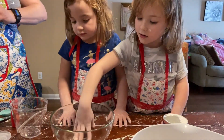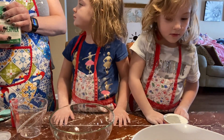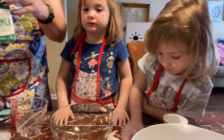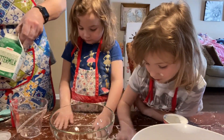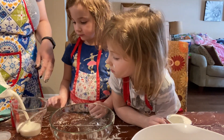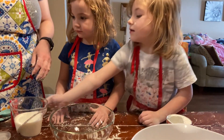I will measure the buttermilk. I actually got a reduced fat buttermilk. You can use normal buttermilk — I like the reduced fat one. And we need one cup. Okay, this is one cup. You can pour it in.